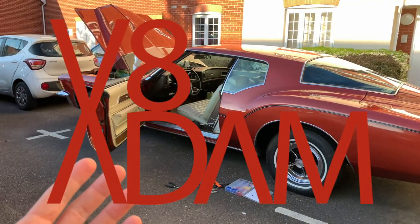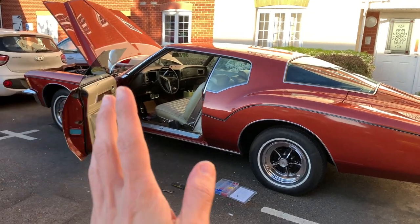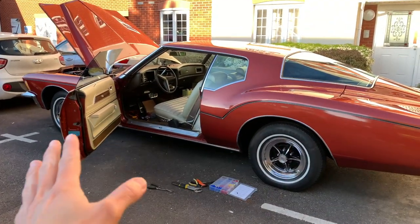Hello friends and welcome. I'm VA Adam. In today's video I will be showing you how to fit a hidden Bluetooth stereo to my 1972 Buick Riviera.